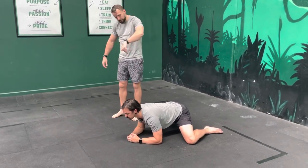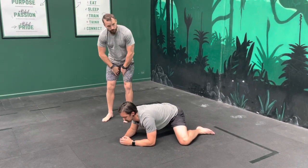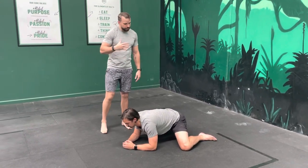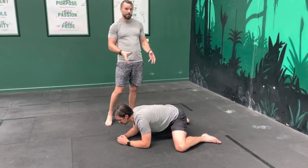From there, sink your butt back as far as you can. Some people will be further back than others, but you're going to get a deeper stretch through there. The goal is to get comfortable here for three to five minutes. Play with the position — if it's too tight to start off with, just back it off and play back and forth with it.